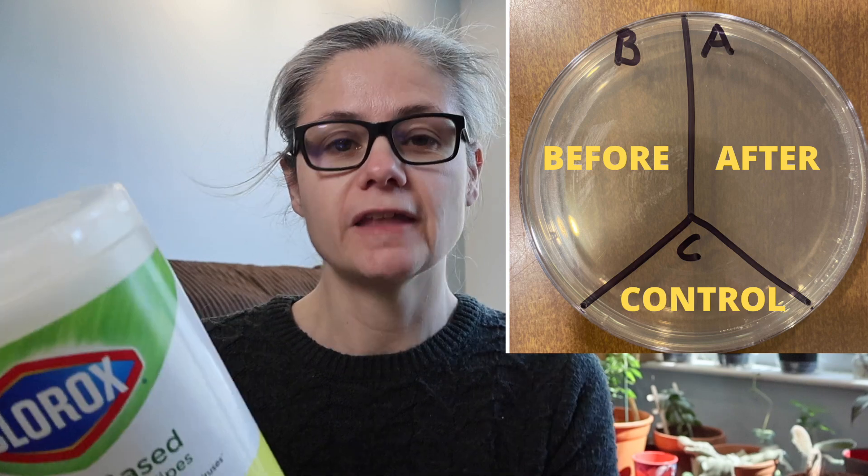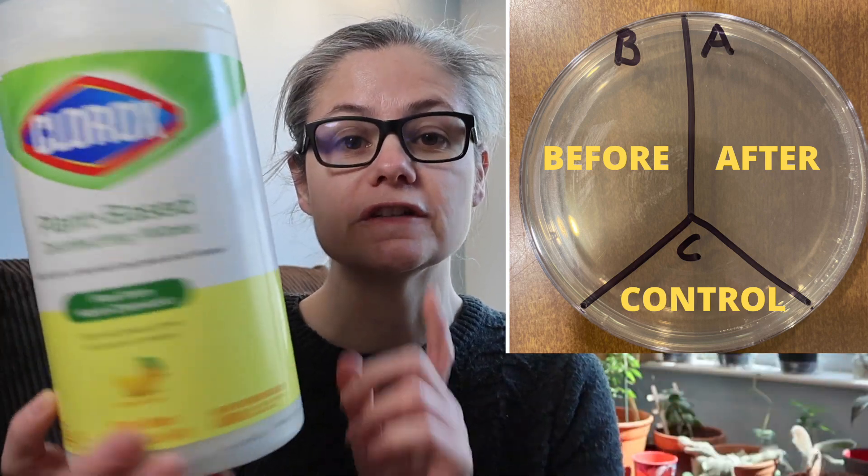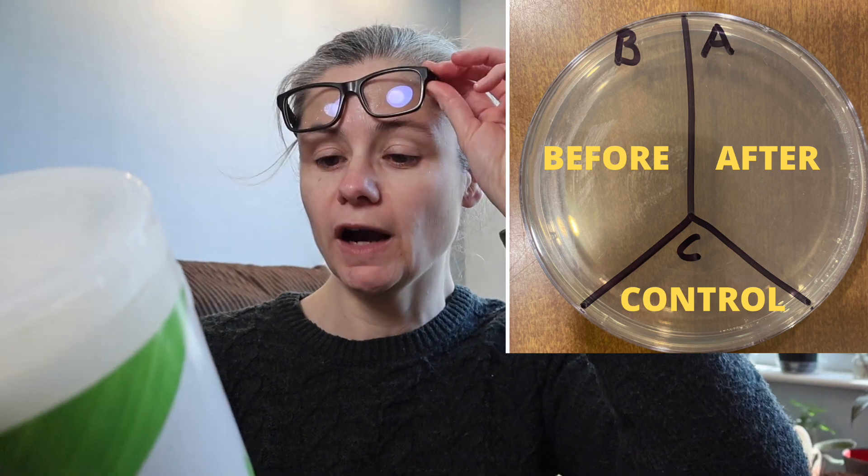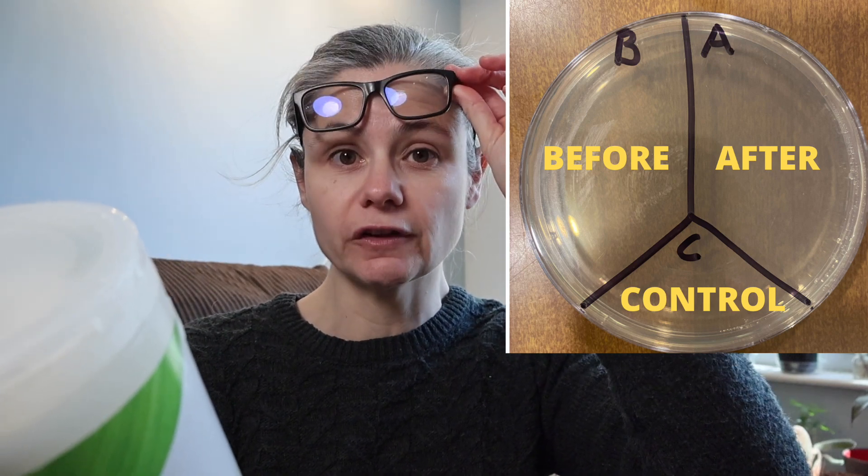In order to test how well these wipes disinfect and remove bacteria in my home, I'm going to take a Petri dish, just like this one, and label them A, B, and C. I'll take some sterile swabs and swab some areas around my home, including my kitchen counter, kitchen sink, bathroom sink, and toilet rim. I'll place those samples on a Petri dish labeled B for before. Then I'll clean according to the disinfecting directions, which are to wipe your hard, non-porous area and wet the surface thoroughly.